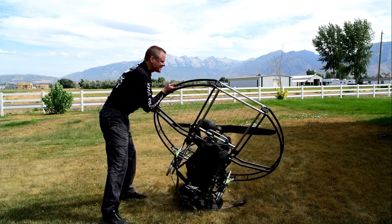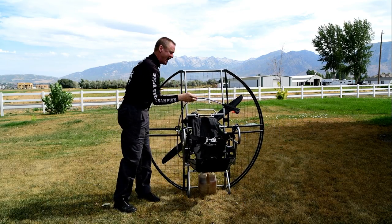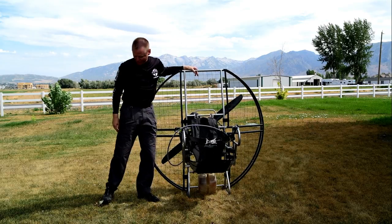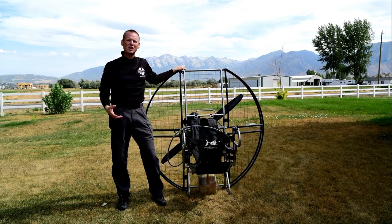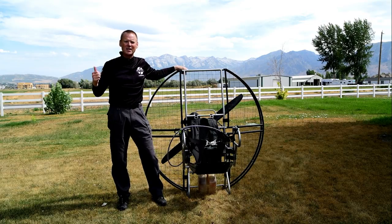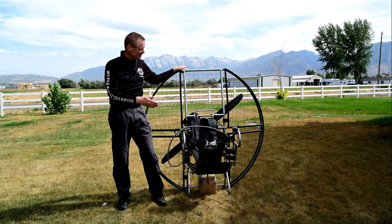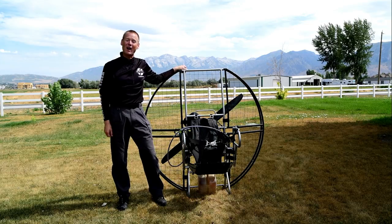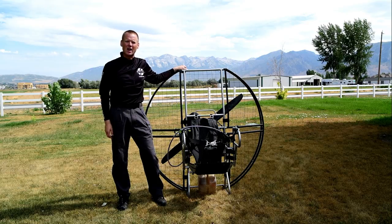It makes a huge difference because you're running around with weight on your back, you're gonna trip and fall down — that's a given. You're running as fast as you can go, you've got a motor on your back pushing you, the wing's pulling you. You're gonna trip and fall down; it's part of the sport. And the last thing you want is for your cage to hit the frame at over 500 miles an hour and absolutely catastrophically self-destruct.